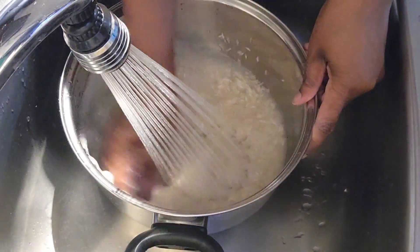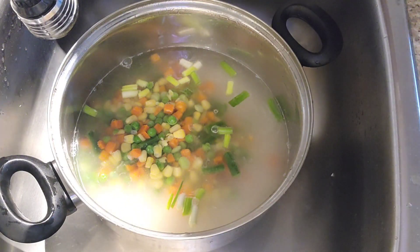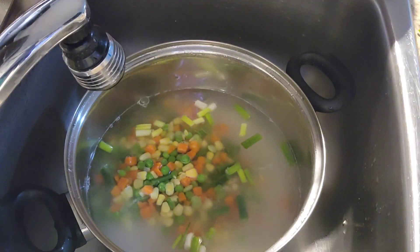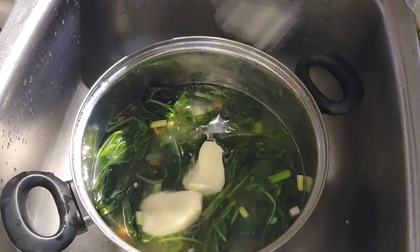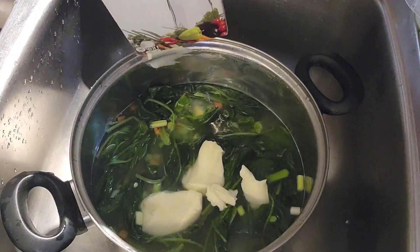Here I'm washing my rice. I wash my veggies before putting them in the rice — make sure you're washing your veggies before you insert them into the rice. I'm also washing my spinach and prepping my rice before putting it on the stove.